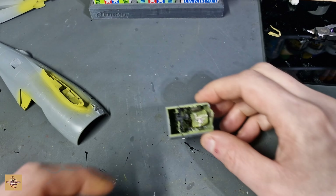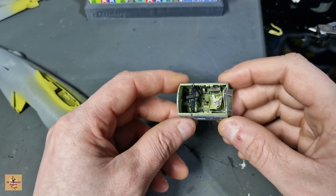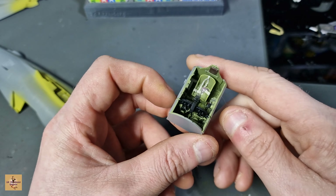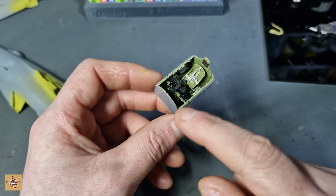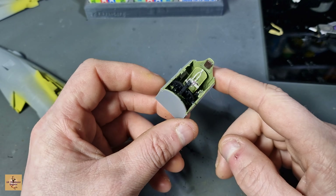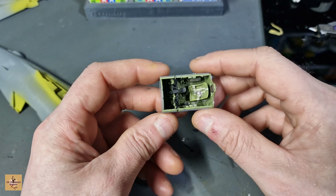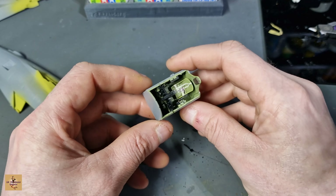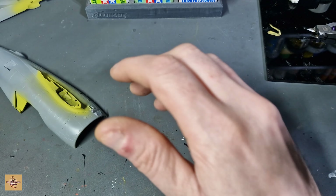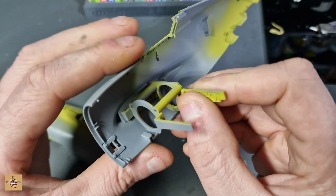There isn't much left to do now apart from test fit and get ready to button everything up. This is the cockpit - you can do wiring at the back of the instrument panel, there is enough space to do that if you wish. I advise you paint it black as well because you can see down behind it slightly, hence why you could possibly do the wiring. This section just slots into place.